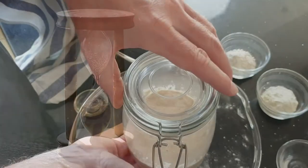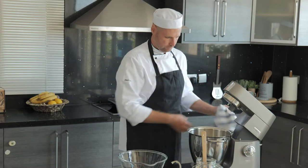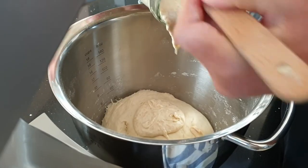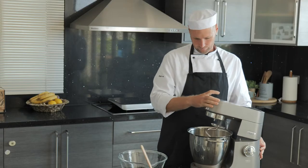Next we're going to add our sourdough starter. For a full recipe on how to make a sourdough starter, make sure you check the description. Using our dough hook, we are going to knead until it's well combined.